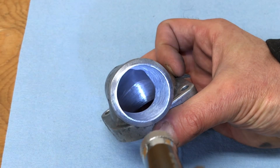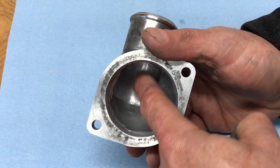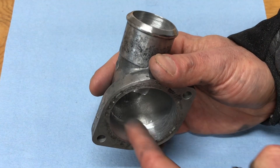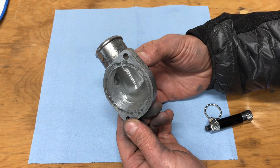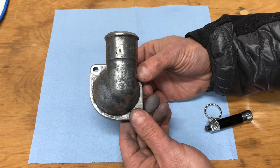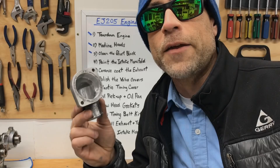That looks really good. We've completely removed the little lip left over from the casting flash, smoothed out the bottom so there are no more ridges, and smoothed out the outer perimeter where there was also some casting flash roughness. This thermostat housing is definitely going to flow just a little bit better than it was previously, and I get to walk away knowing I've improved the performance of this part and that this engine is going to operate just a little bit better.